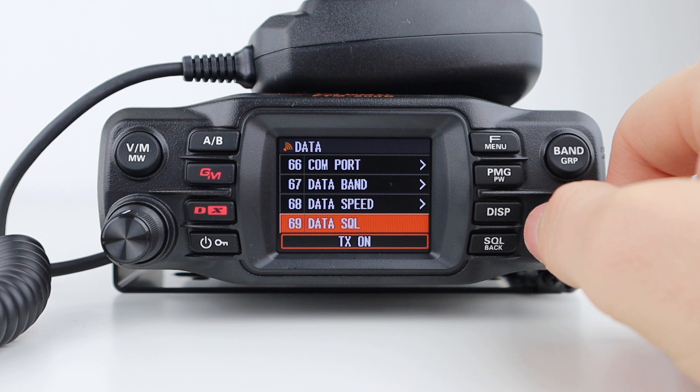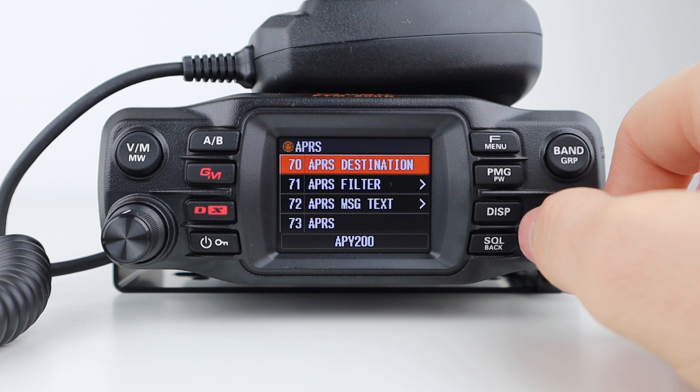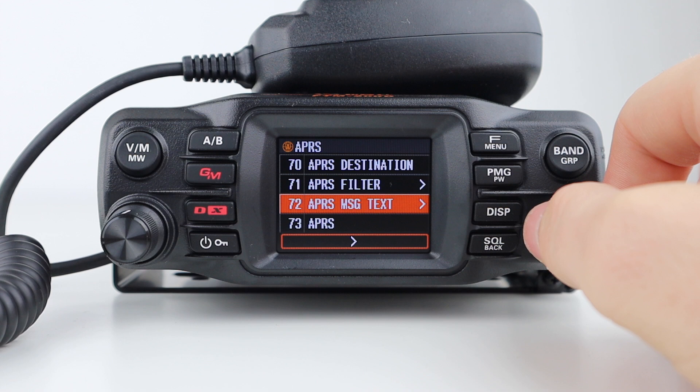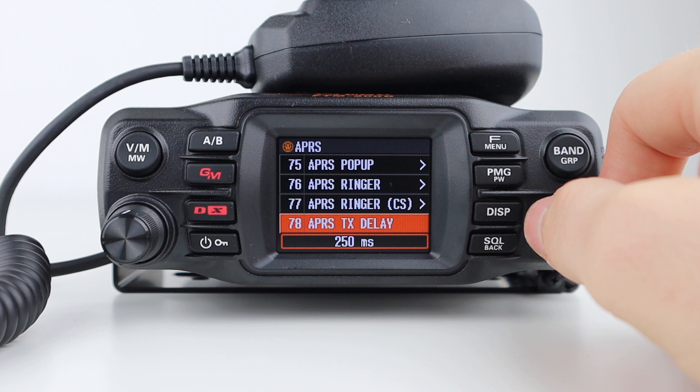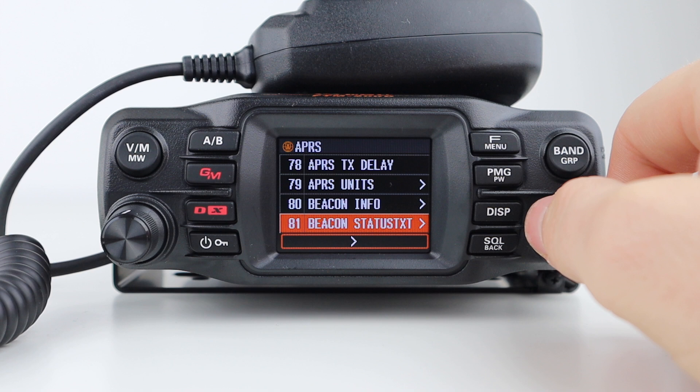Finally, we have the APRS menu itself, which allows you to set your destination, filter, message text, toggle APRS on or off, mute APRS, set the pop-up time, turn the ringer on or off, set the call sign settings for the ringer, transmit delay, unit display, beacon information settings, status text input settings, and automatic or manual beacon transmit and digital repeater route setting.